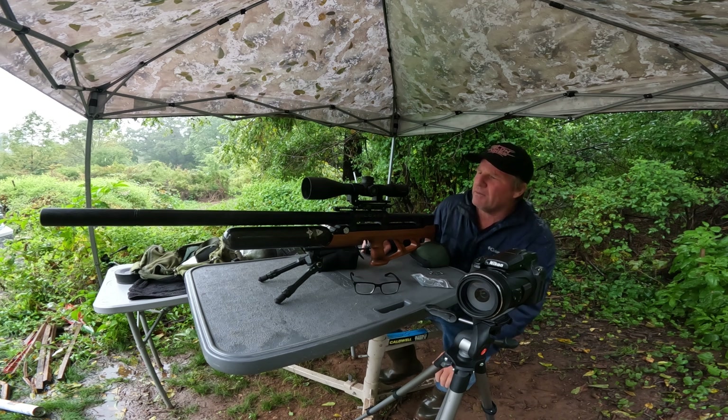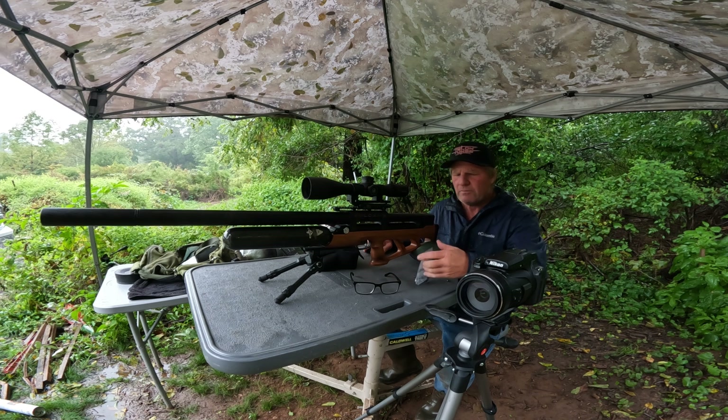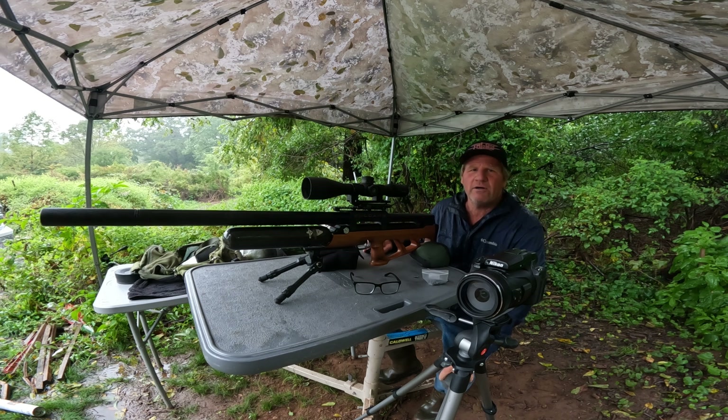I'm here today with my Vulcan, the 700 millimeter. This is a 25 cal, shooting at 970 feet per second. I sighted this in yesterday with bowtail slugs — these are the ABS bowtails, the same slugs I used in the last video with the Pantera. This is going about 20 feet per second faster. I put the regulator up to 175 bar and I have the custom hammer spring from Talentoons, so this is shooting a little bit faster than the Pantera.